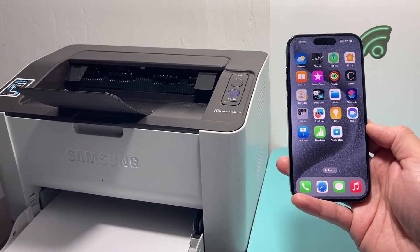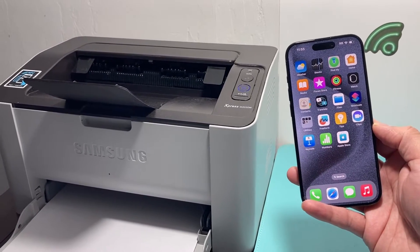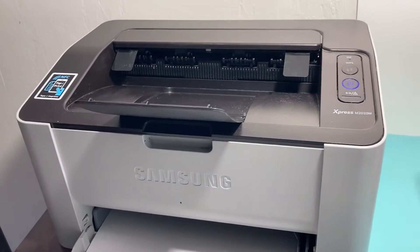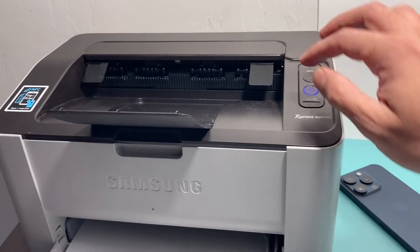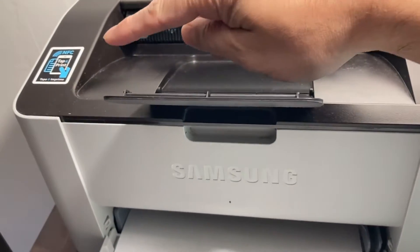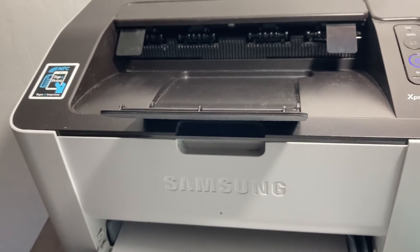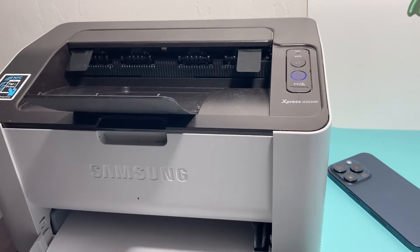In order to be able to print from your iPhone to a wireless printer like this one that I have, the first requirement is that your printer has to be a wireless printer, or this will not work. Here I have an iPhone and a wireless printer — this is a Samsung one, an older version. You also need to ensure that it has NFC as well for some older printers, but make sure it's a wireless printer.